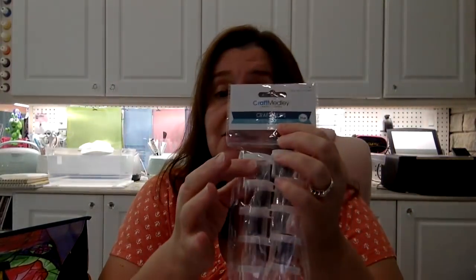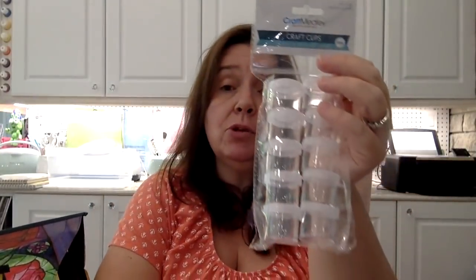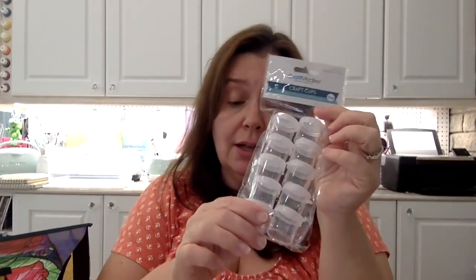I got some more of these little craft cups from Craft Medley — these are the tiny little clear acrylic storage cups. They're perfect for small amounts of paint, small amounts of glue, fine glitters, sequins, beads, whatever you have. You could use these in your craft room, your sewing room, the garage — wherever you need to store little items.